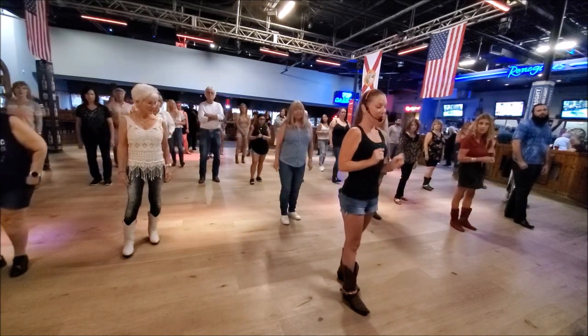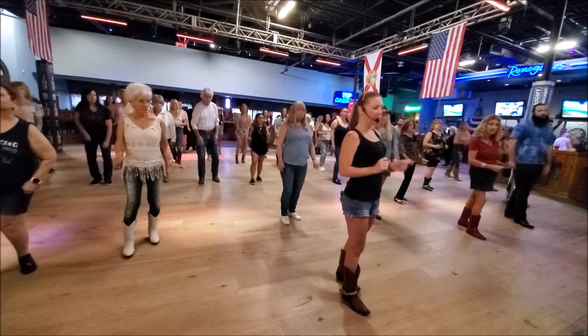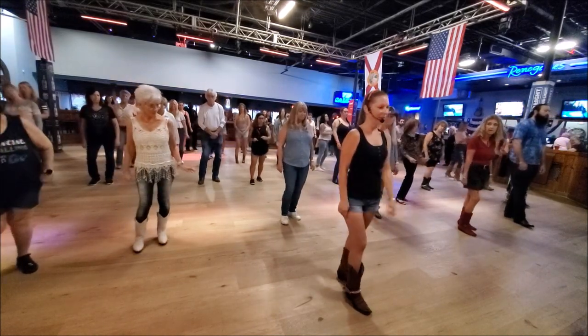We're going to do our shoulder boogies — two forward, then two back — and then your hips: right, forward, back, forward, back.